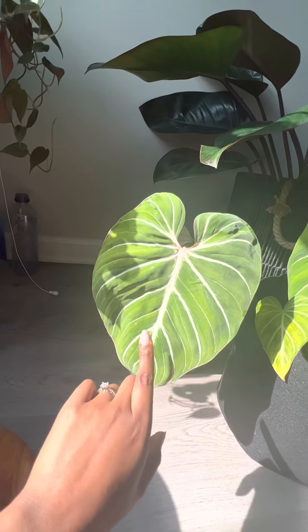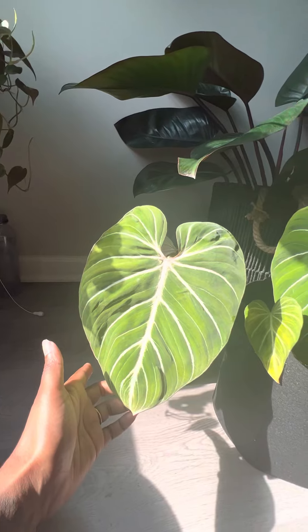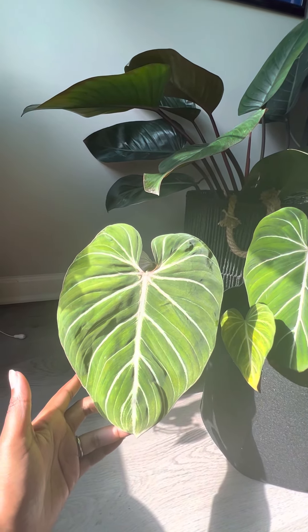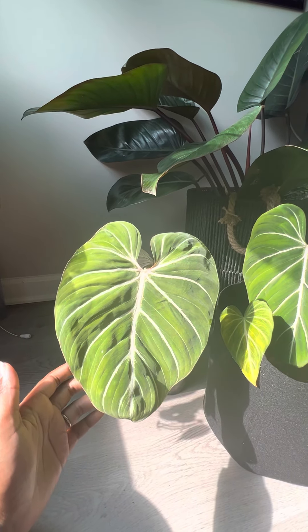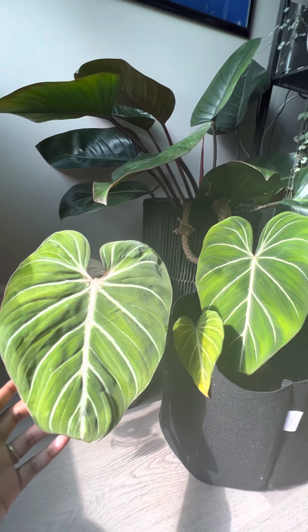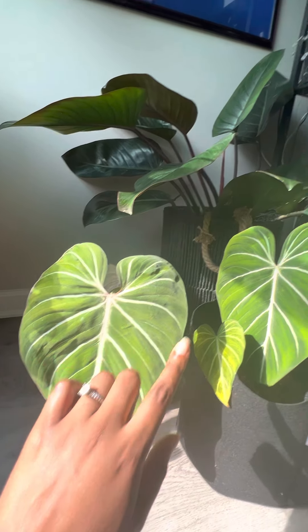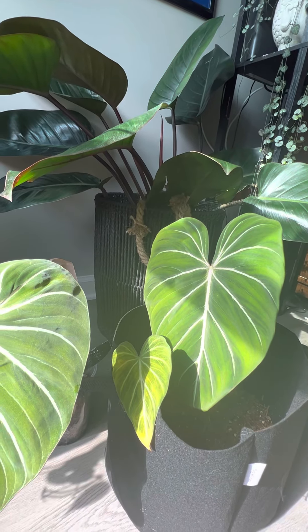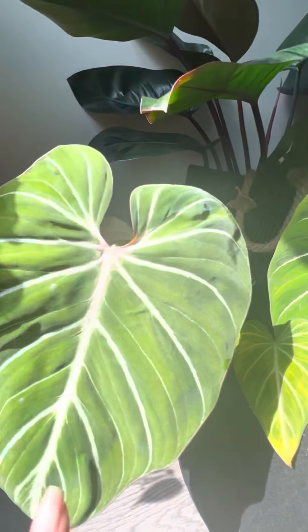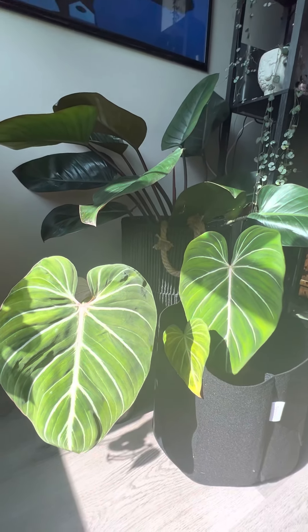The mother plant that this came from supposedly throws variegated leaves every so often. Initially I thought the zebra was supposed to have more veining, and ever so subtly these lines are more prominent. But I do feel like this one still has slight white lines, just not as prominent. So they look very similar.